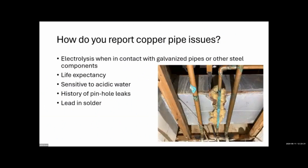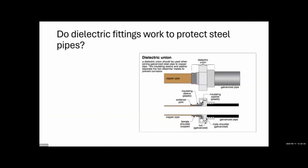Do dielectric fittings work to protect steel pipes? Yes, when properly installed that's exactly their job. Alternatively, a six-inch brass nipple was commonly used and did the same thing — and didn't interrupt continuity of the bond of the metal piping.